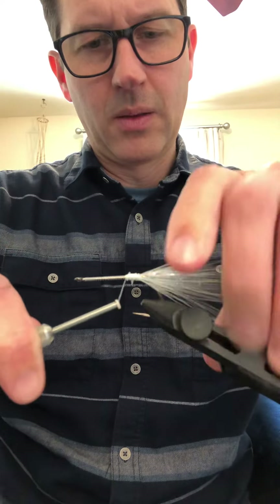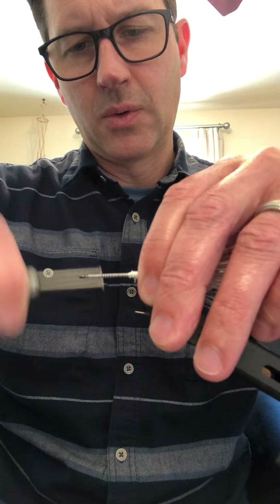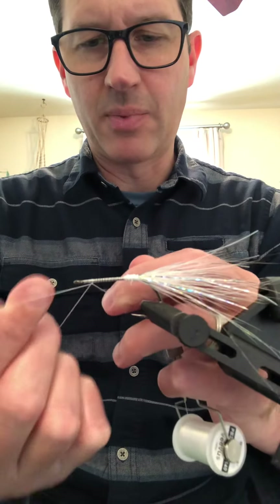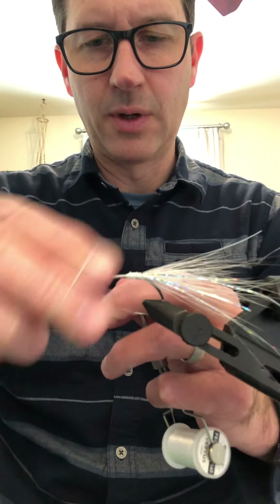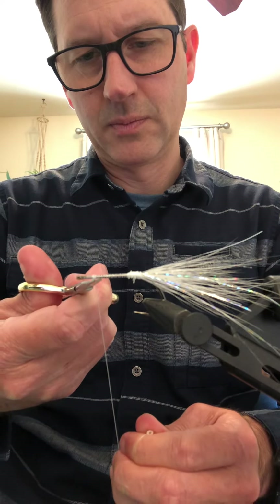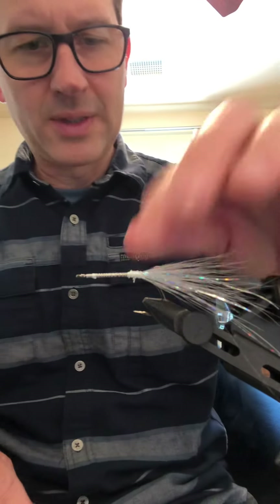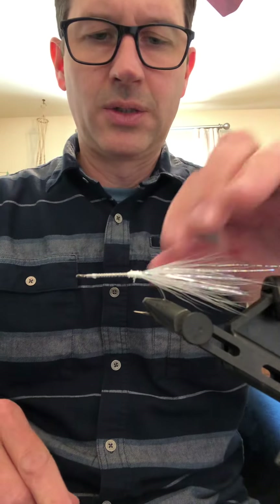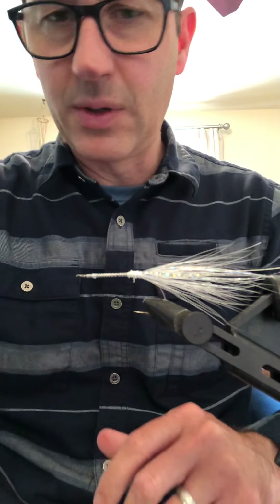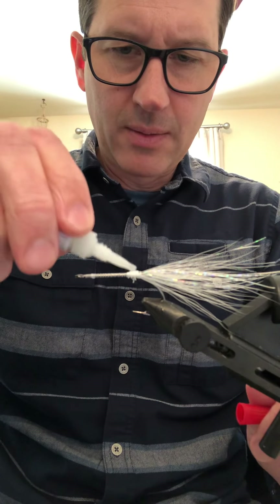Bring that back up so you have the open spiral wraps, then you're done with the thread part. Do a little whip finish or whatever you want — this is all going to be glued anyway. I've tried to make them weedless before when fishing around stuff but it just doesn't work, so since they're cheap and quick I don't bother with it. Put a little liquid super glue on that bucktail just to hold it in.